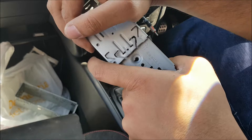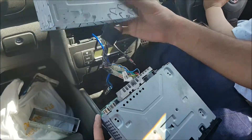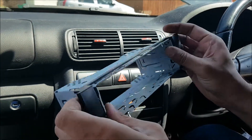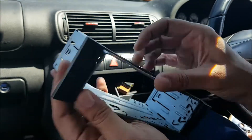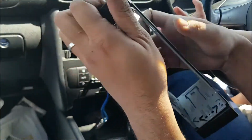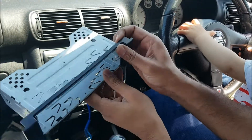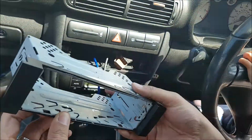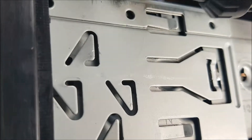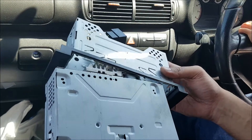There we go. I'm just going to slide this cage into my plastic trim here and get it through that. It's just got these teeth and metal parts on it, which I'm just getting around. There. Okay, so now that that's in, I'm just going to put that through here.